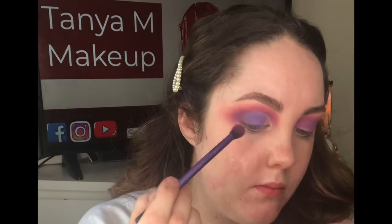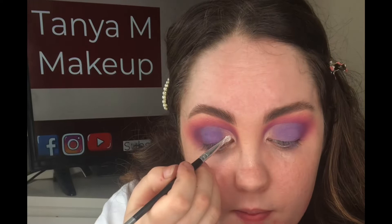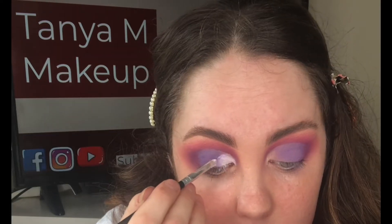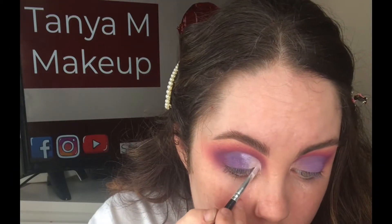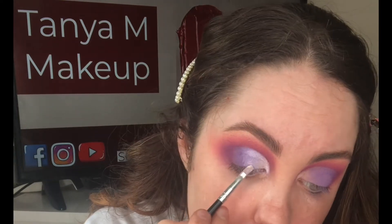Blending out the edges — blending is key to get a seamless eye look. I'm now using this pigment from Makeup Atelier, it's PP20, and it's absolutely gorgeous. I'm applying this on the inner corner and about a third of the way in just to meet that lavender shade. I absolutely adore these pigments — they are so shiny and such gorgeous, unique colors.